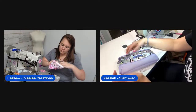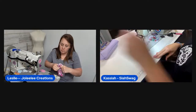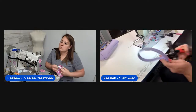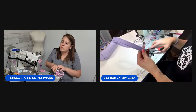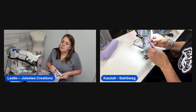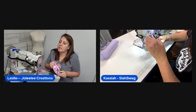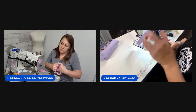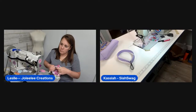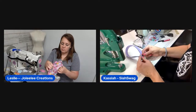Leslie considers starting the second pouch immediately since her thread is already set. She debates using lime green thread for a fun contrast. They note they've been on for about an hour. A viewer compliments the nails, and Leslie says her nails help when turning bags — she can't imagine sewing without them.